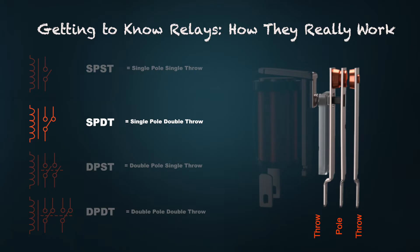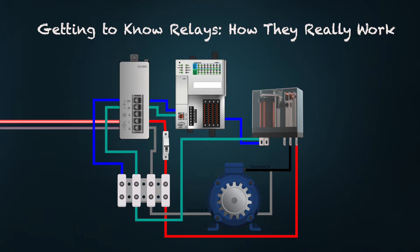When the coil is energized, the magnetic field pulls the armature, opening the normally closed contacts and closing the normally open contacts. This demonstrates how a relay can be used to control a motor and switch high power, although contactors or VFDs are more commonly used to control motors nowadays. Relays offer isolating ability — for instance, a 24-volt DC output from the PLC can be used to control a 120-volt AC motor. The PLC energizes the relay, which then switches the 120-volt power to the motor, and the relay contacts handle the high current and protect the PLC.